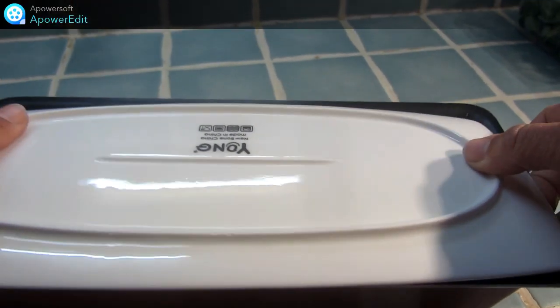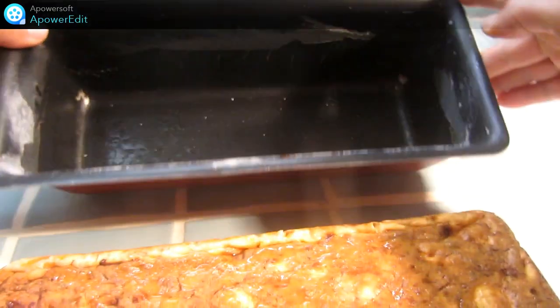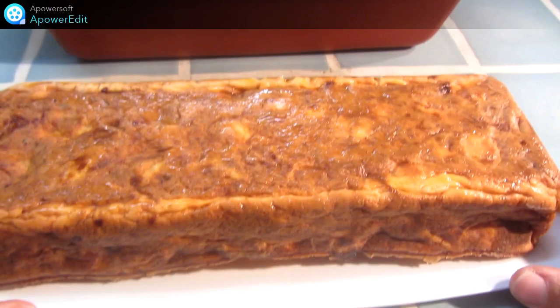J'ai laissé refroidir ma terrine, je la démoule maintenant sur mon plat de présentation et je n'ai plus qu'à savourer.